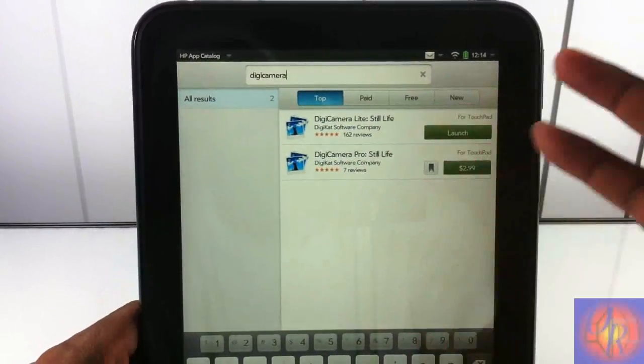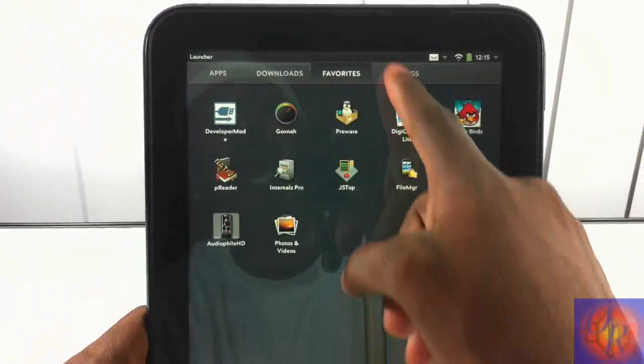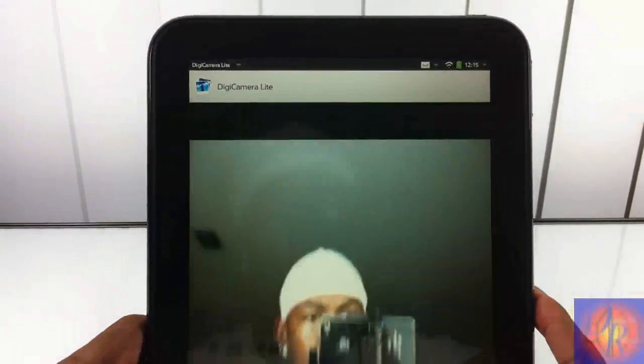I already installed it — you're gonna have to install it yourself. You can launch it right from the app store, but I'll go over to the menu since mine is in my favorites, and I'll just launch it from there. All you have to do is position yourself so you can take a picture.